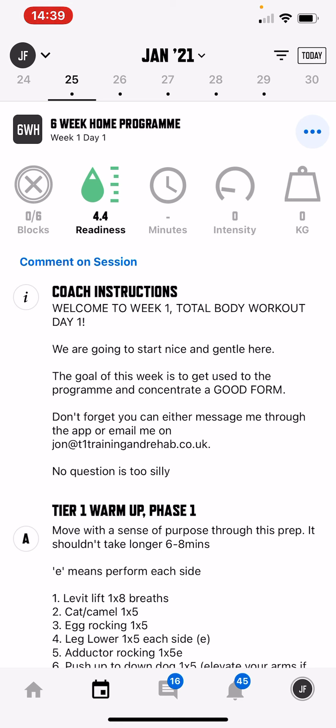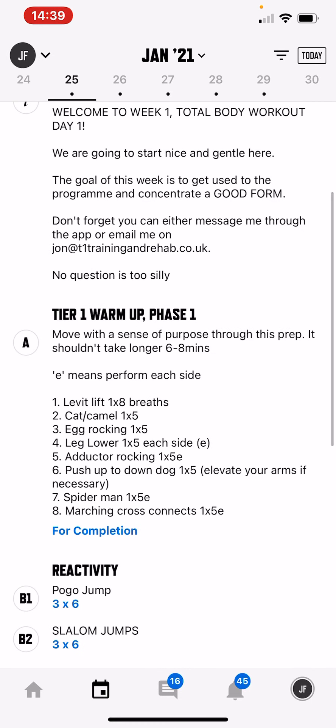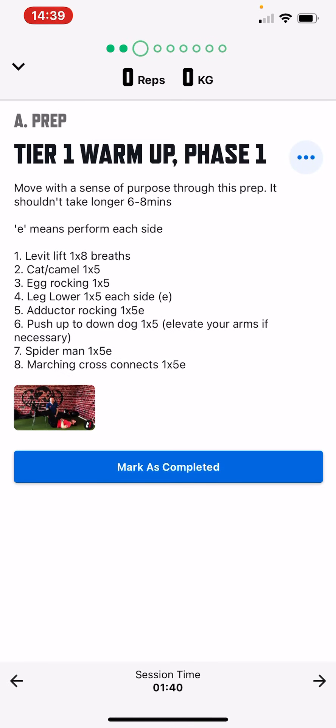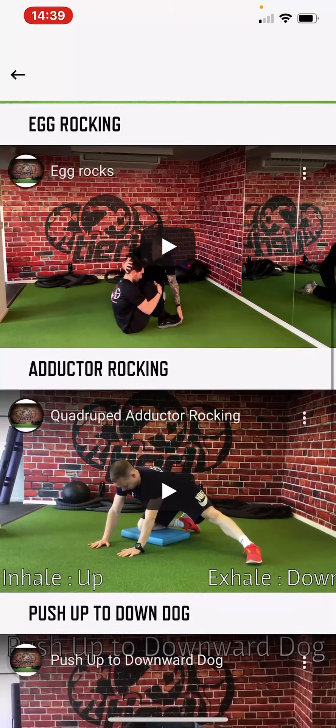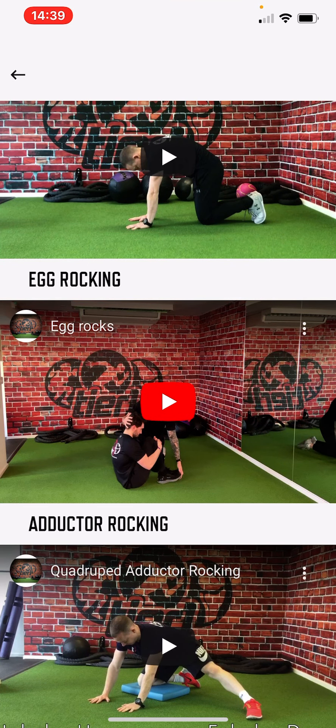Remember, no question is too silly — either message me through the app or email me at the address shown. As you can see in the warm-up section here, if you click on the picture it will go through all the different exercises and how to execute them.